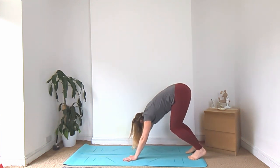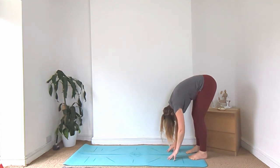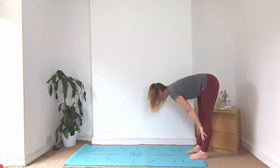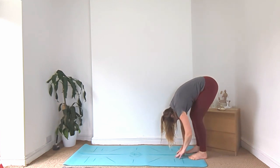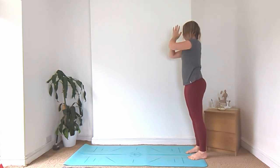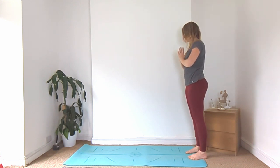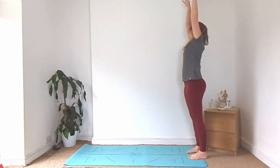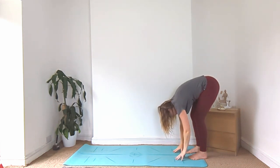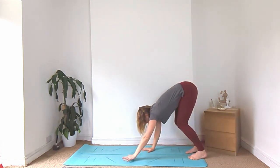Let's walk the hands backwards towards the feet and come into your forward fold at the back of your mat. Inhale, halfway lift. Exhale, fold forward. Inhale, rise all the way up to standing, hands above the head. Exhale, hands to heart centre. Inhale, sweep the hands up. Exhale, fold forward. Walk those hands back out to down dog.